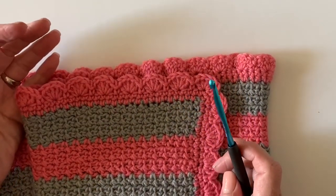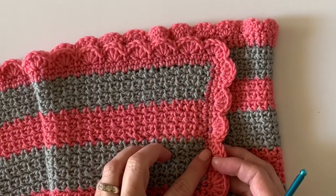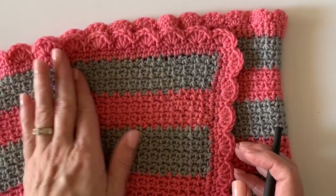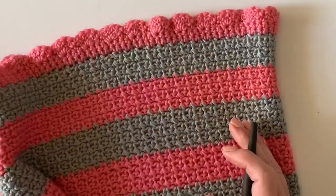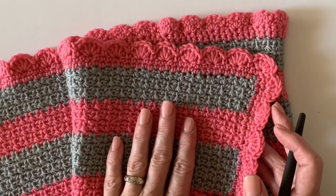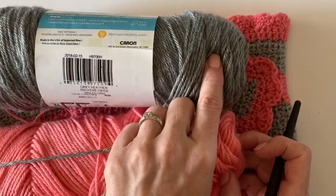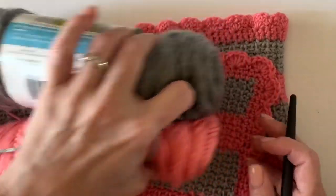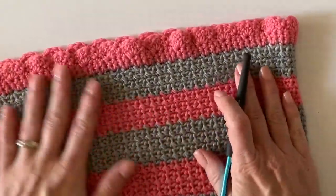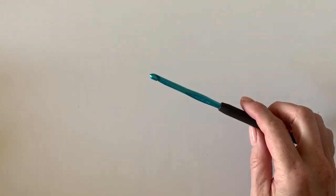Hi there, it's Tiffany from Daisy Farm Crafts, and today I want to show you this tutorial for our mesh stitch blanket with a really pretty shell border. This is one of the very first blankets I designed for Daisy Farm Crafts, back about four years ago. The Isaac Mizrahi yarn I originally used from Michaels is no longer available, so I'm substituting today with strawberry and Heather gray from Caron Simply Soft. It's a little bit heavier weight — the original was a three-weight — but the stitches are the same. I'm using an H hook today, so let's get started on the tutorial.